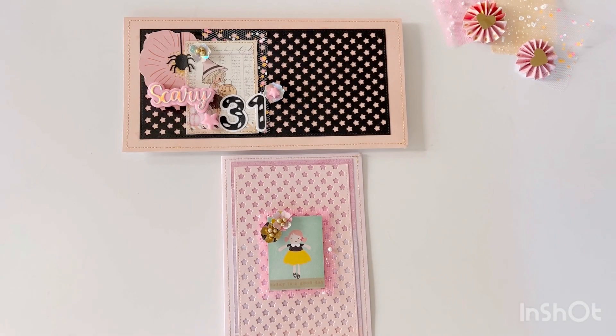The layering piece with the purple gradation is from the Maggie Holmes Garden Party collection. I trimmed down the star plate to fit the card, which is why you don't see the stitched edging at the top or bottom.